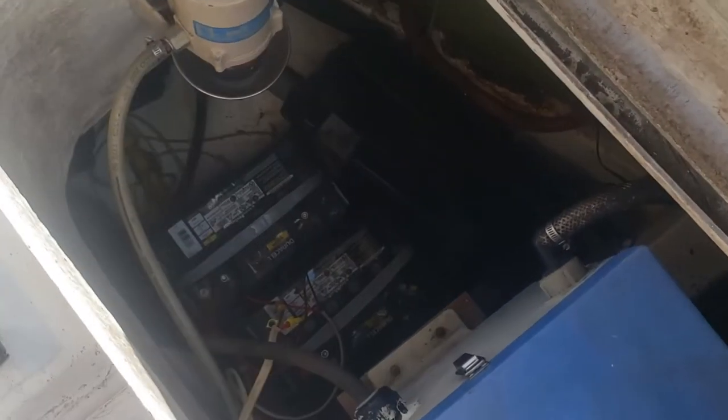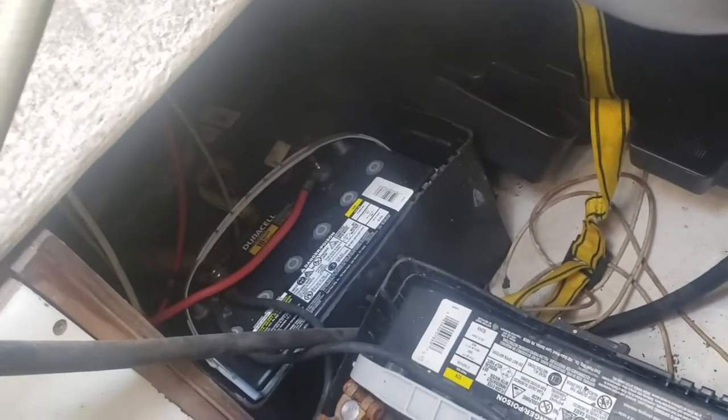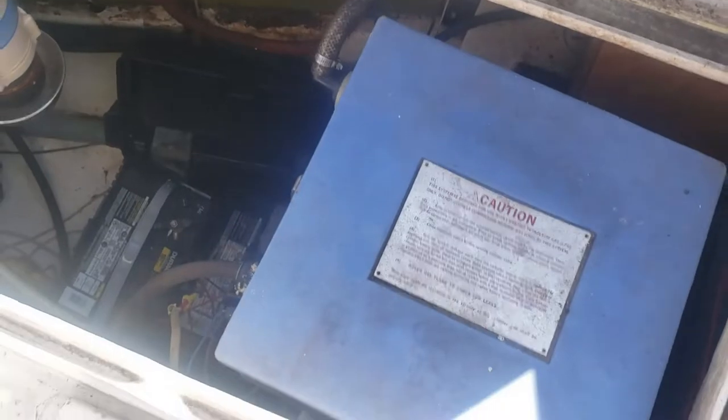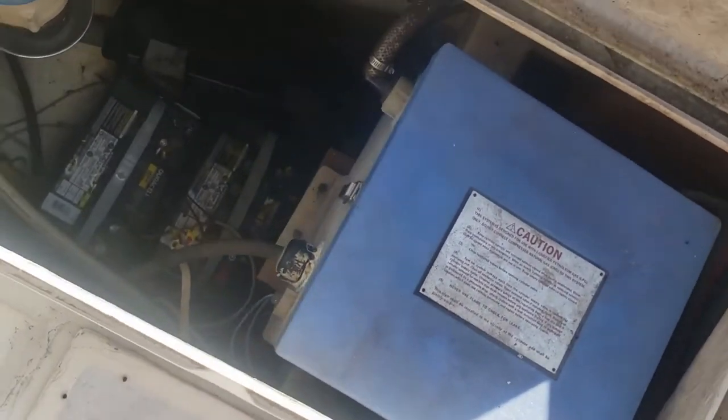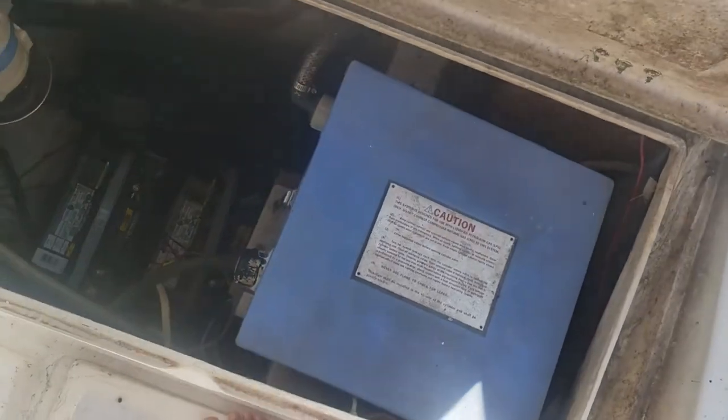In the other lazarette we have some batteries — two of the five batteries on board. Looking further down you'll notice three more batteries going underneath, so five batteries in total. This here is the propane tank in a plastic case for running the propane.